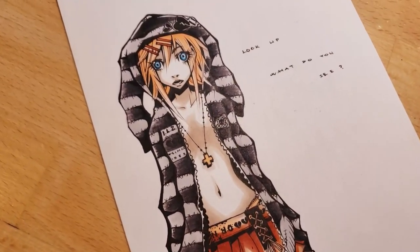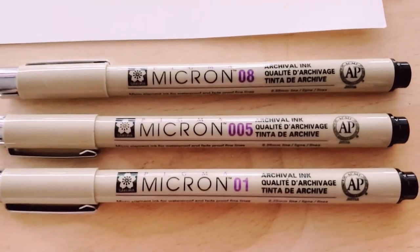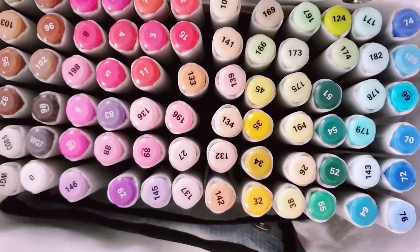So this is a drawing I found from 2005, a whole 17 years ago. I believe it's my character Kima, although I'm not sure why her eyes are blue in this one. Typically they're supposed to be orange.